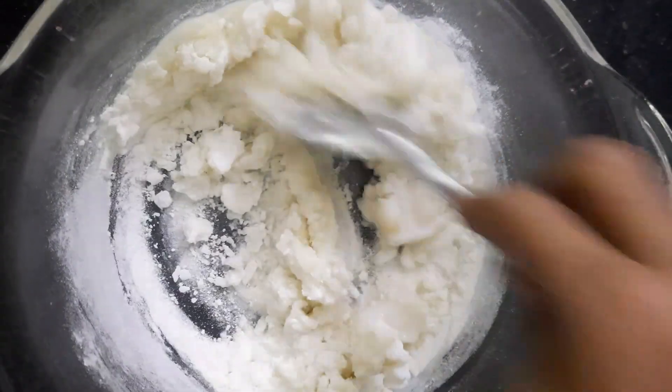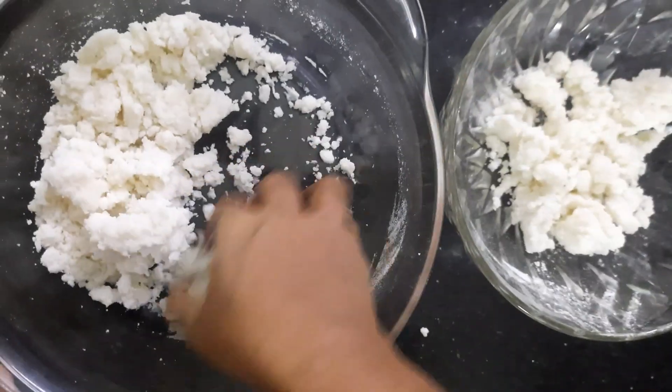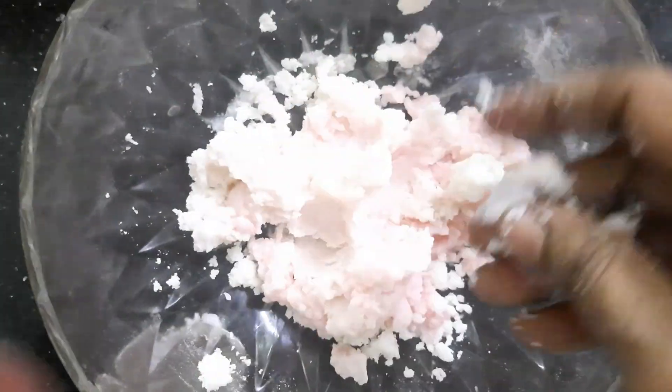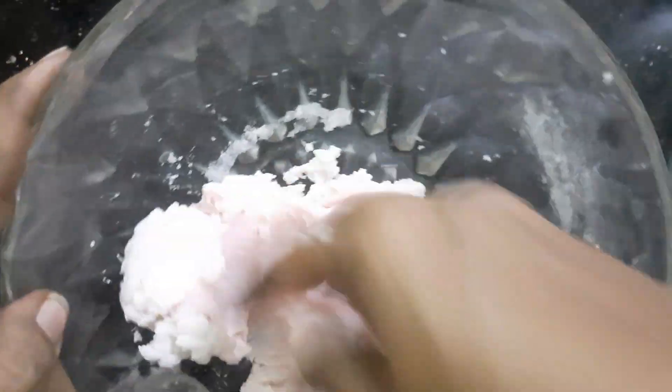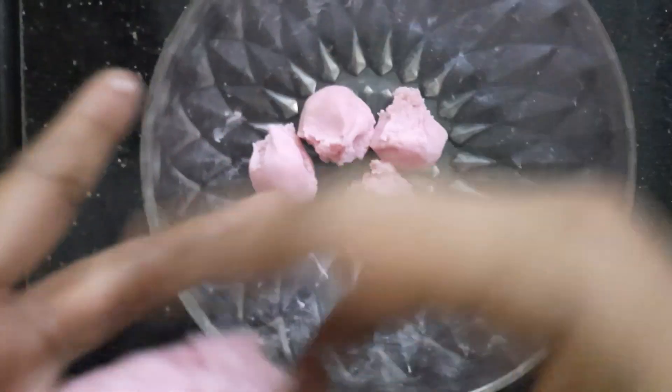You can add 1 cup of water. You can add a little water. Now you can add the water. You can add 2 spoons of water. You can add a pink color.